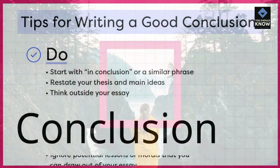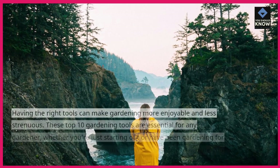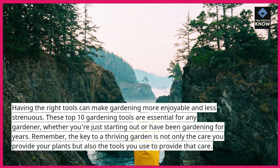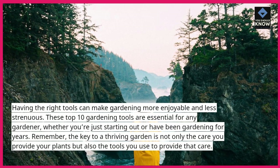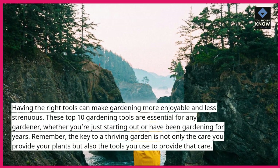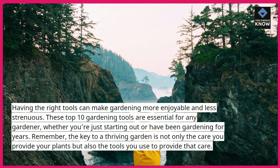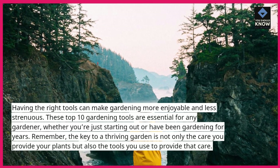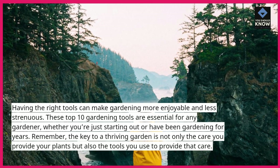Having the right tools can make gardening more enjoyable and less strenuous. These top 10 gardening tools are essential for any gardener, whether you're just starting out or have been gardening for years. Remember, the key to a thriving garden is not only the care you provide your plants but also the tools you use to provide that care.